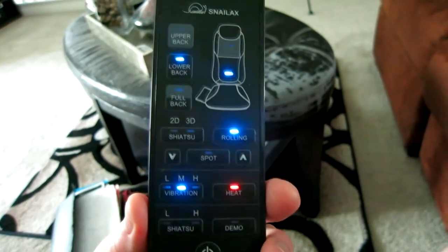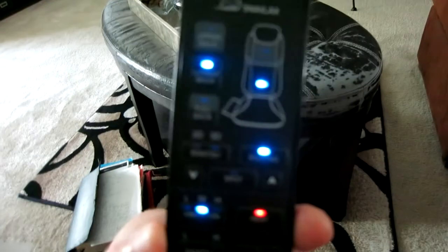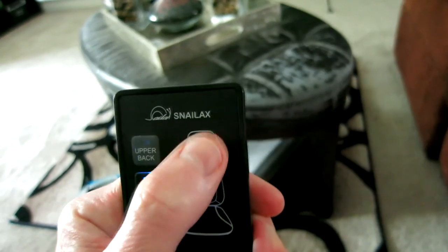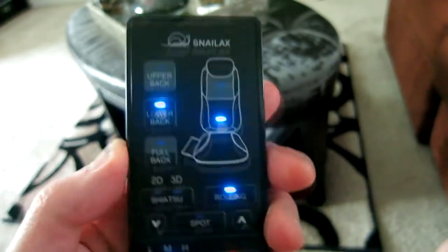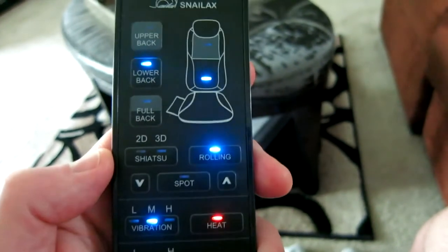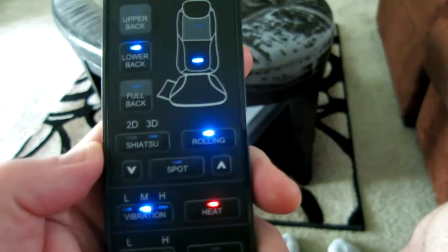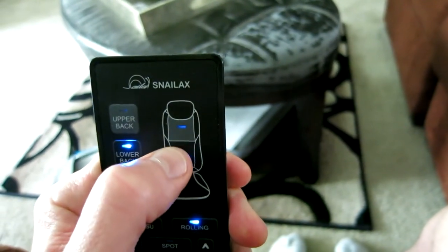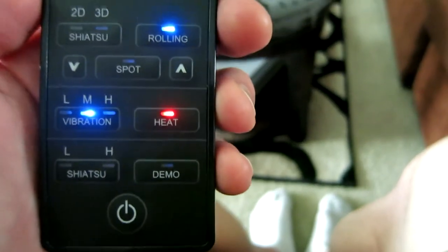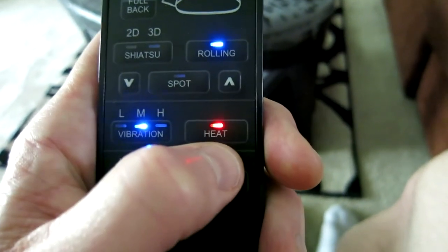I want to walk you through a few features. I've been using it and it's definitely doing a great job — I'm chilling in front of my TV checking Twitter and Instagram. I've been concentrating on my lower back with the rolling mode, where both massagers go up and down very slowly — it feels great. I also have the heat on, which is warm and subtle. Don't expect anything over the top, but it's a nice feature.